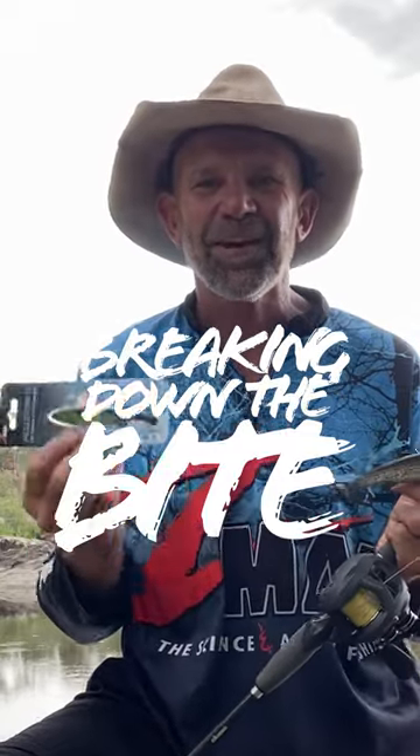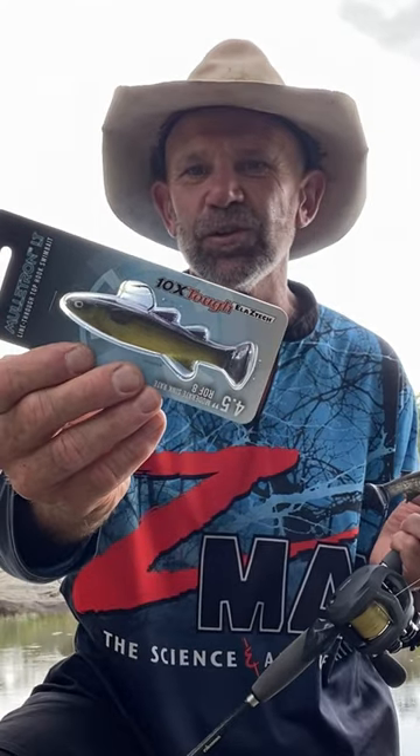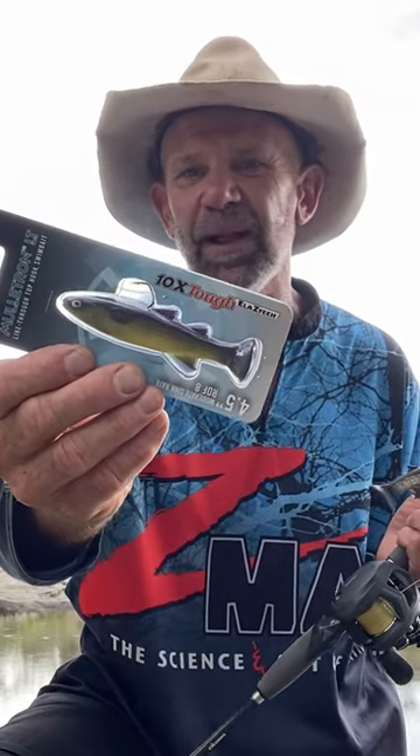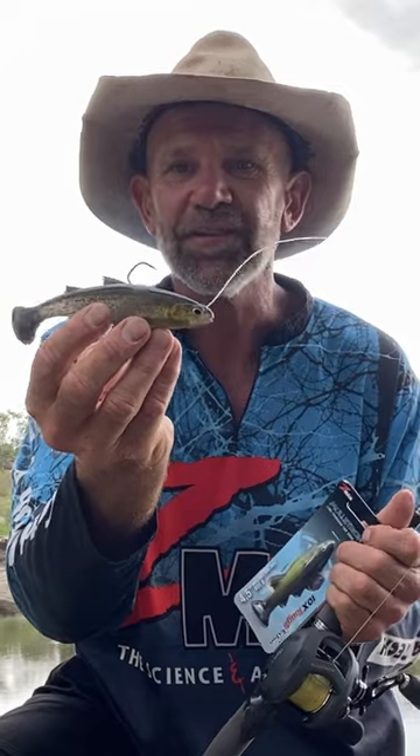G'day folks, I'm out west chasing Murray Cod and I'm using the new Mullotron LT Soft Plastic Swimbait from Z-Man Australia. It comes in a 4.5 inch and a 6 inch range in a variety of colors.